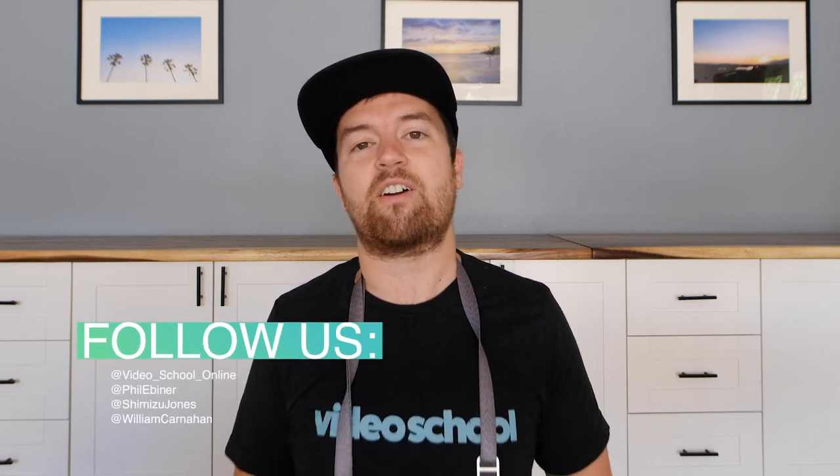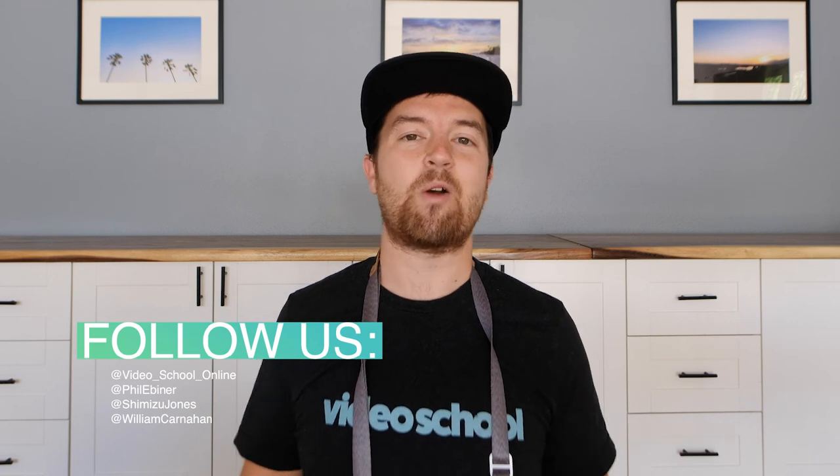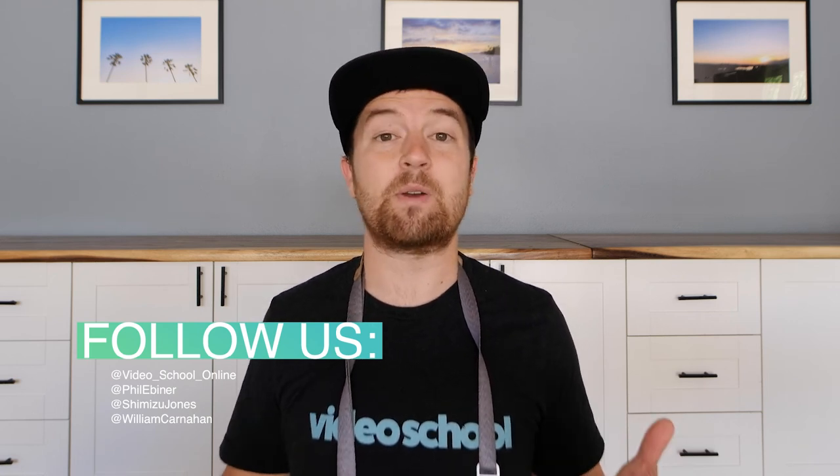So get out there, take your photos, share them on social media, tag us at Video School Online and also at our individual instructor accounts. We can't wait to see your photos. Have fun with this one, and as always, have a beautiful day.